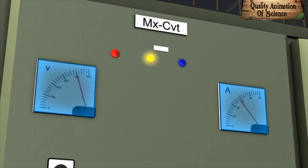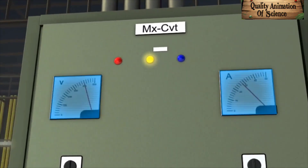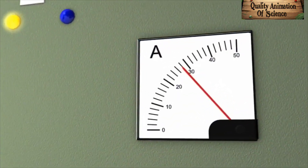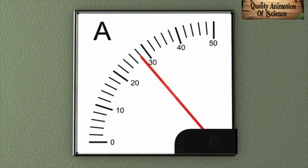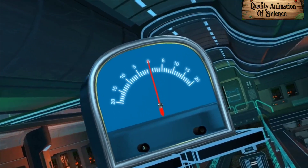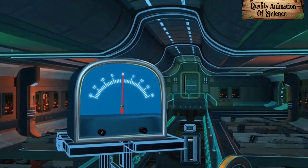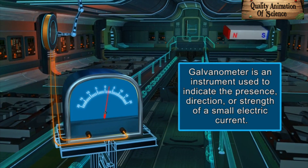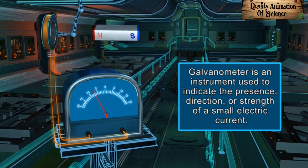You must have seen such panel meters which indicate the voltage or the current flowing in the circuit. The heart of such an instrument is a galvanometer. Galvanometer is an instrument used to indicate the presence, direction or strength of a small electric current.